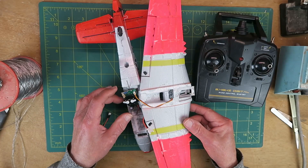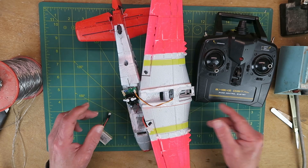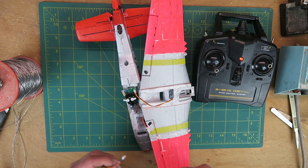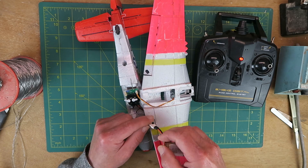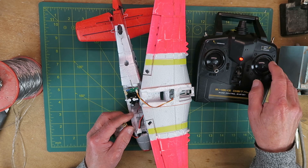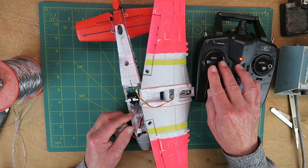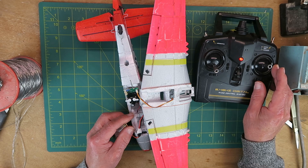Moment of truth once again then. I've connected the aileron servo back up. Let's put our transmitter on and connect the battery. Nope — still in 3-channel mode. The ailerons are not moving at all. What to do now, as they say?